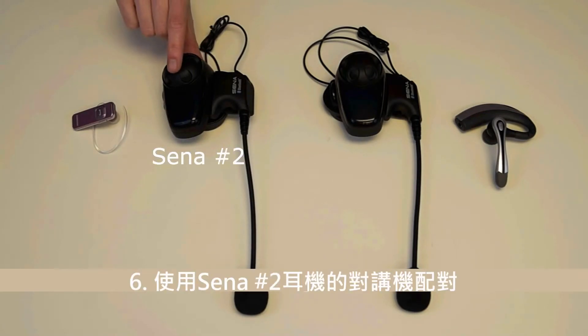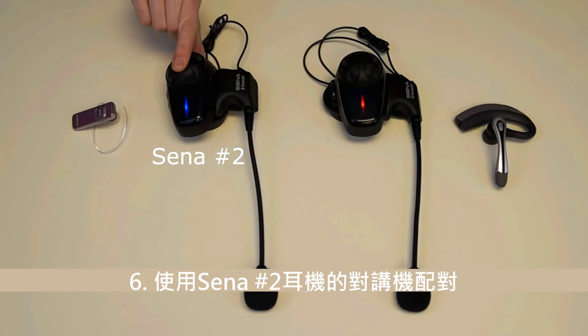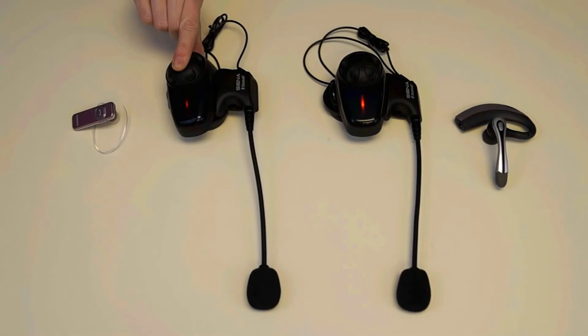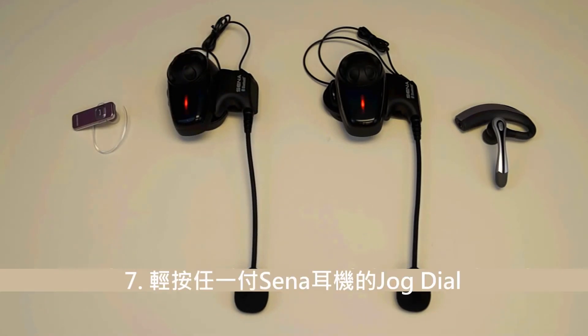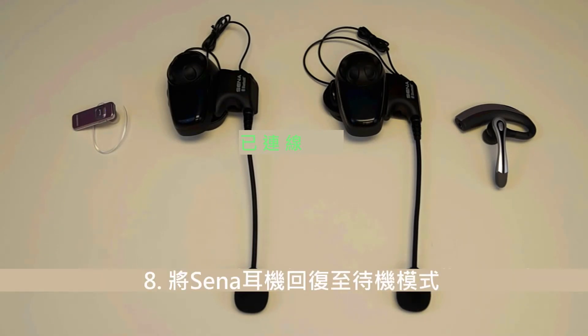Place the Sena headset number 2 into Intercom Pairing. Hold down the jog dial for 5 seconds until you hear a voice prompt saying: Intercom Pairing. Now that Sena headset number 1 and Sena headset number 2 are both in Intercom Pairing mode, tap the jog dial on either Sena headset number 1 or number 2 to confirm the pairing. Then tap the jog dial on Sena headset number 1 to return both Sena headsets into Standby mode.